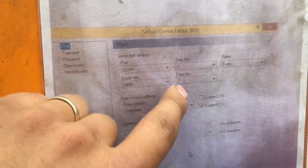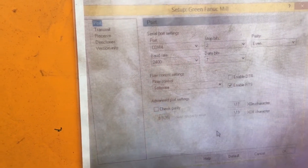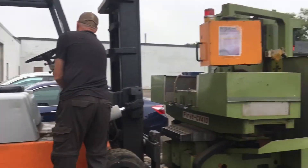You can see here: stop bits 2, parity even, baud rate 2400, data bit 7. These are your on and off characters for serial communication — just something to keep in mind.